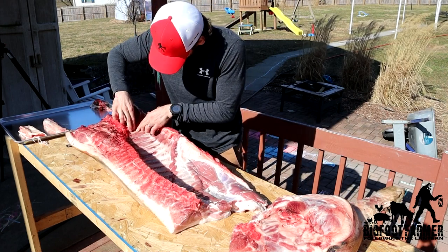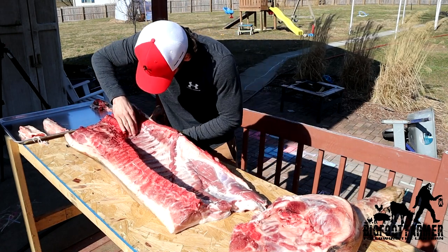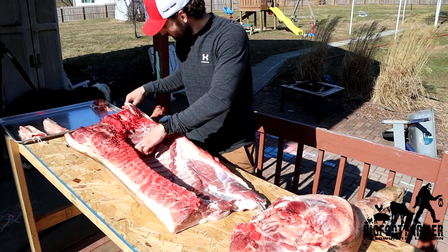You just count like four ribs up — basically you want the armpit. You go count like three ribs up, right here, right there.